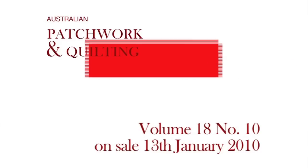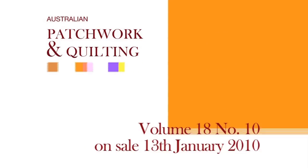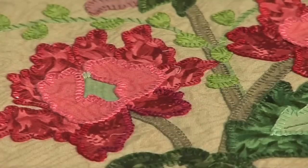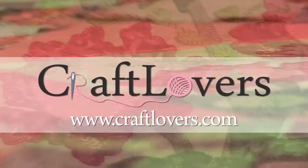This is just one idea and a great idea to use the new harmoniser pack. The full pattern instructions and full size pattern sheet will appear in Australian Patchwork and Quilting, volume 18, number 10, on sale in January 2010. And to buy a harmoniser pack, visit Craft Lovers Mega Store.